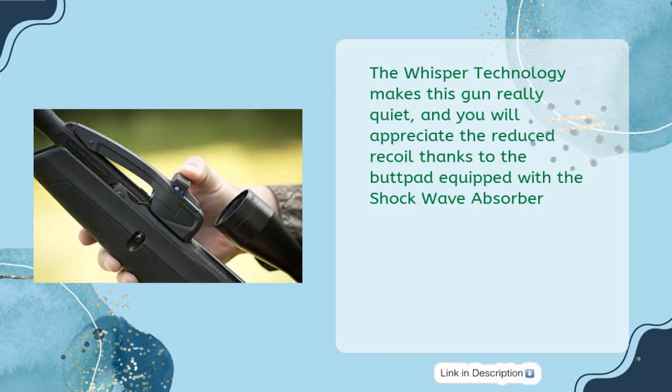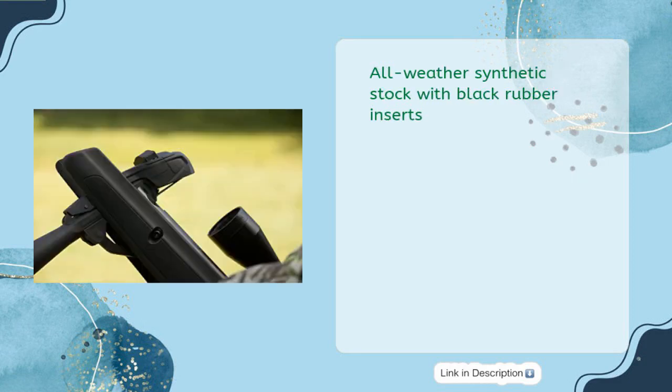The Whisper technology makes this gun really quiet, and you will appreciate the reduced recoil thanks to the butt pad equipped with the shockwave absorber. All-weather synthetic stock with black rubber inserts.